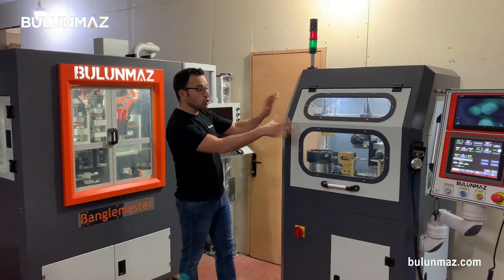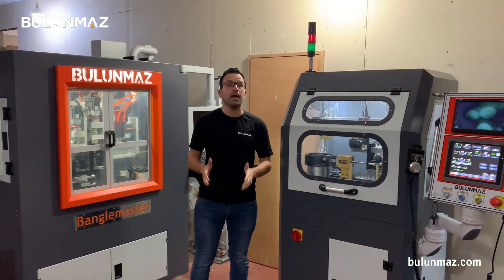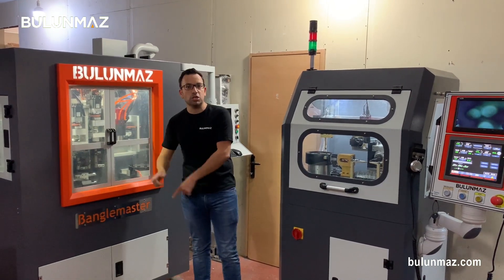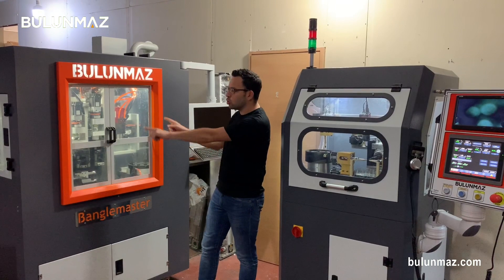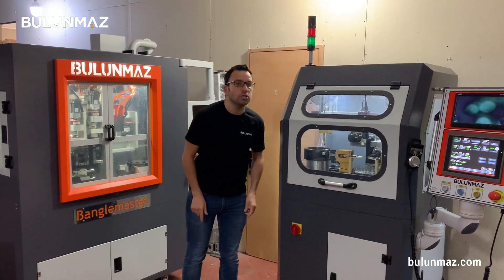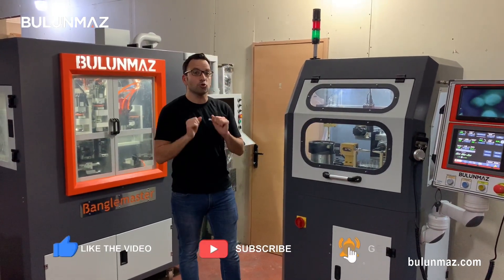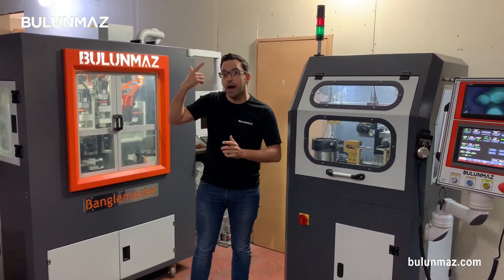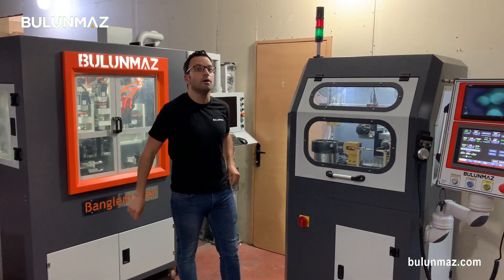That was the automation solution Bulunmaz is currently developing for you, controlled by a PLC machine. Normally we make CNC machines where you have to load your model, design, and control each movement — but this machine is a PLC automation solution. Just check our YouTube channel and subscribe below to see more automation solutions. When we have orders from customers or our team has new ideas and we make such machines, I always post a video immediately.